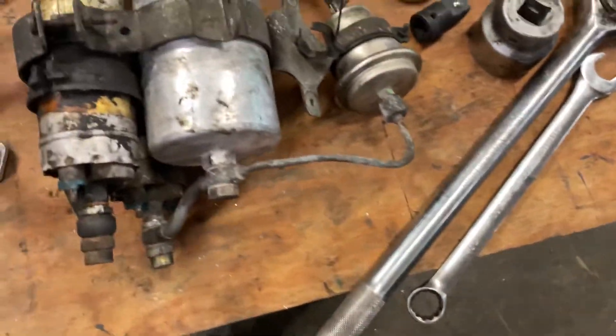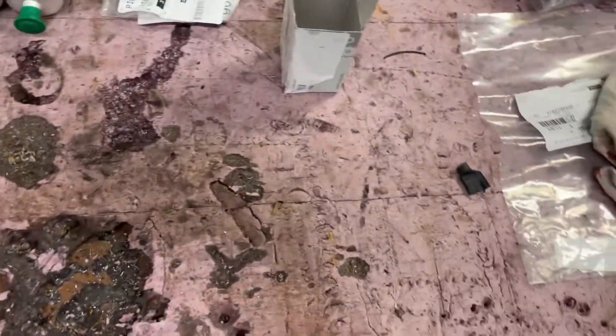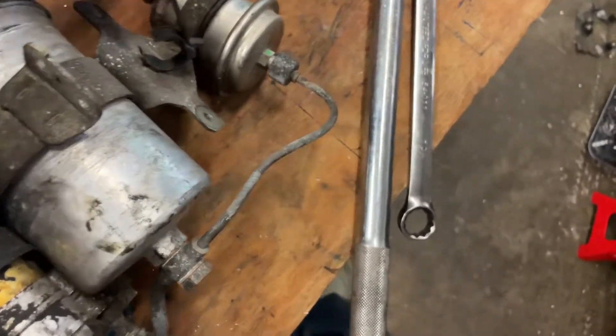Then we have this hose here — the small one from the tank to the rear side of the fuel accumulator.